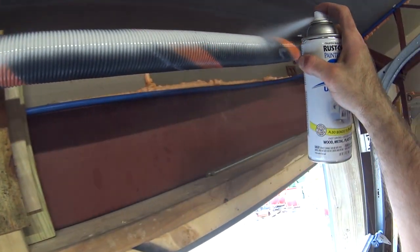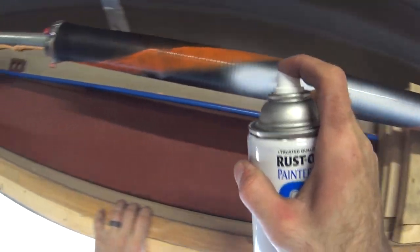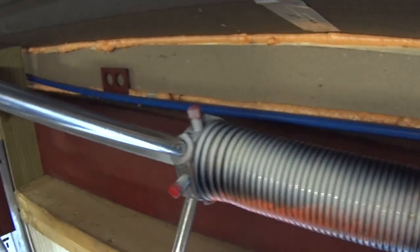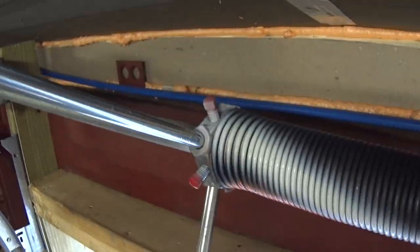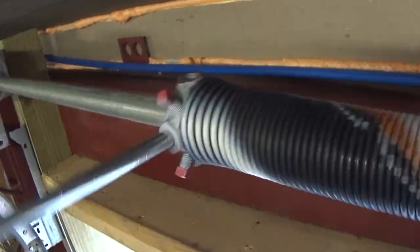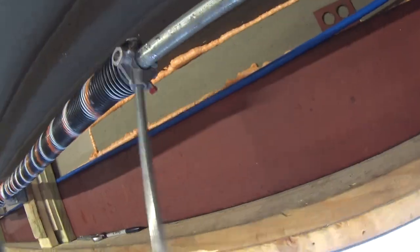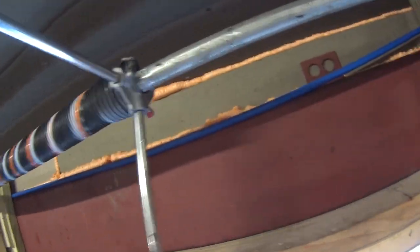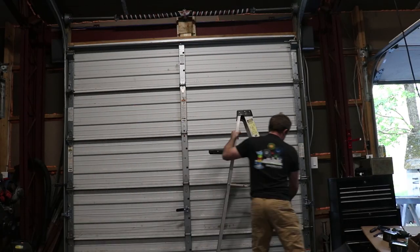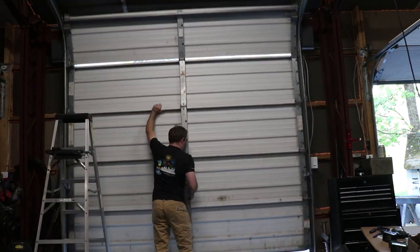Adding a little bit of spray paint will help you count how many times you've wound that spring. It's really important for these springs to keep them balanced. I ended up needing to wind the springs about 14 times each to get the balance just right.